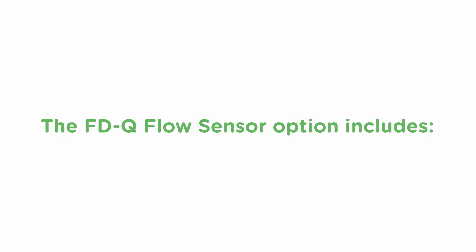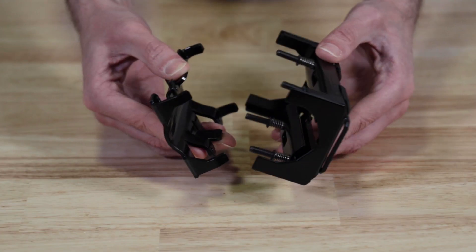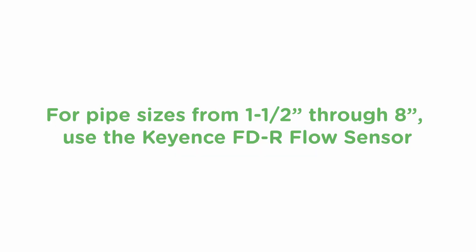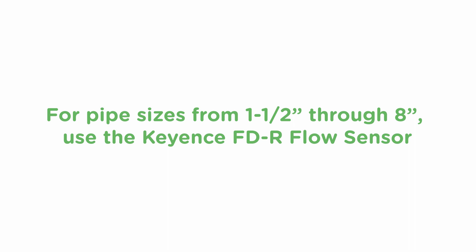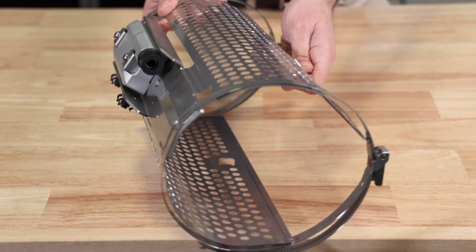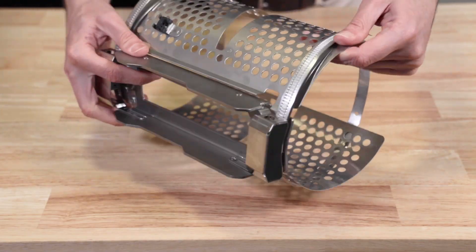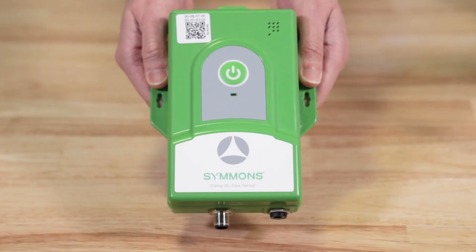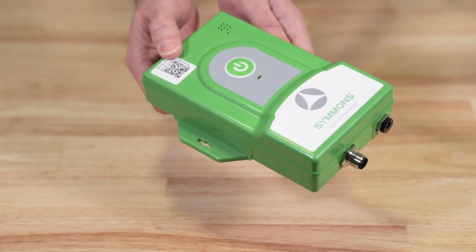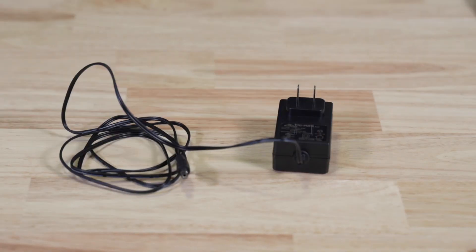The FDQ flow sensor options include the Keyence FDQ flow sensor controller and Keyence FDQ flow sensor clamp-on bracket. For pipe sizes from inch and a half through 8 inch, use the Keyence FDR flow sensor. The FDR flow sensor options include the Keyence FDR flow sensor controller, upper bracket, and lower bracket. Each sensor also includes a green sensor module which sends the signal to the Evolution dashboard and all the necessary cables.